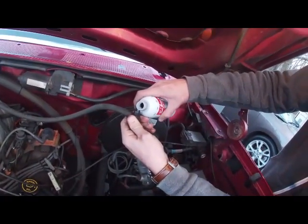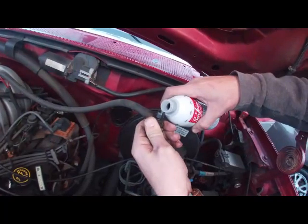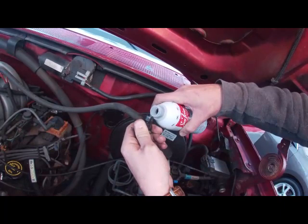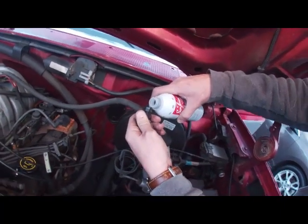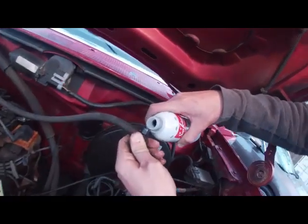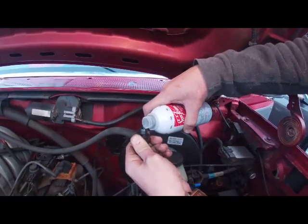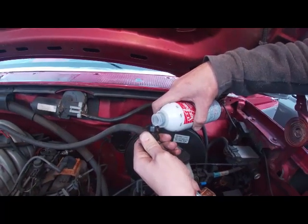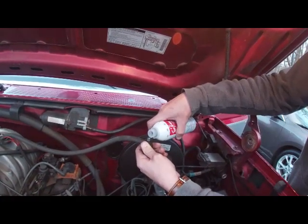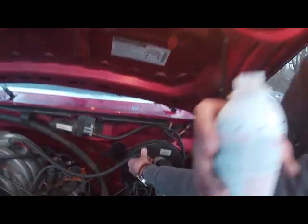Here we go. It's about halfway — yeah, about half a can. And it's actually fairly easy to pour in here because you're just sucking air into the intake manifold. It grabs the liquid; you can just hear it — there's a suction. This is the half right here.